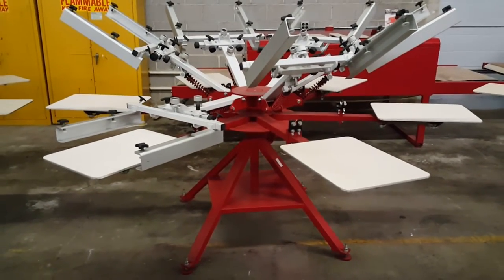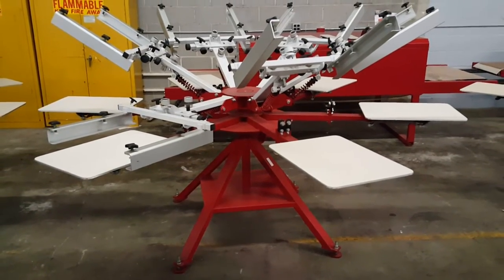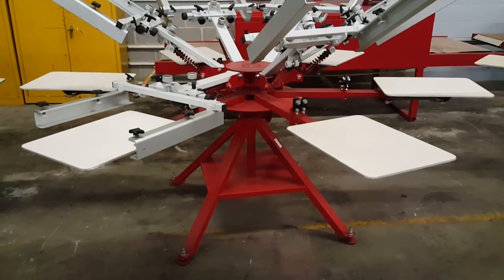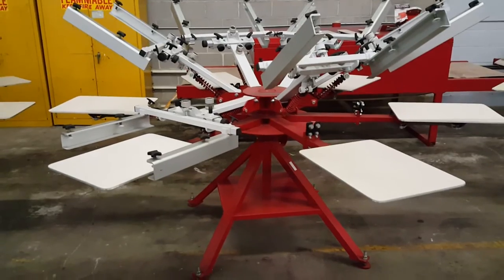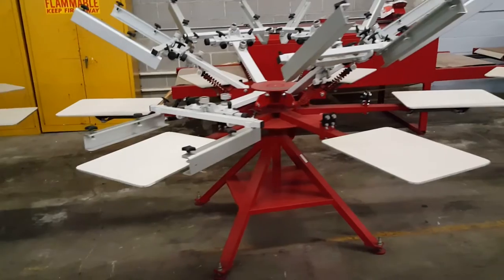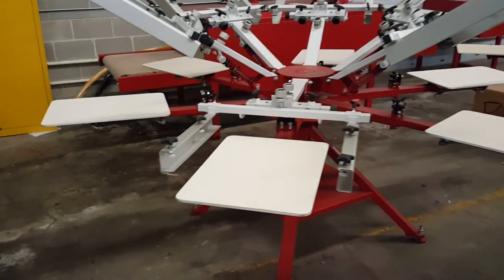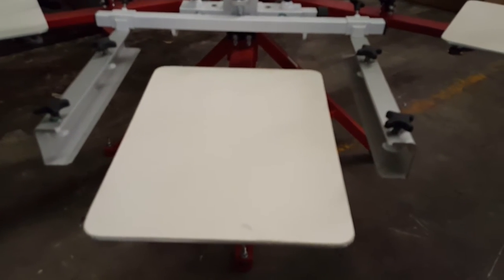Welcome to our first customer-requested video comparing the Anatol Lightning and the Anatol Thunder manual presses. We're going to be comparing the Anatol six color six station today. Both presses are nine foot six inches in diameter with the screen installed, and have a max print area of 20 by 24 and a max screen size of 26 by 36. They both include a two-year warranty and come standard with 16 by 22 rubber coated aluminum pallets.